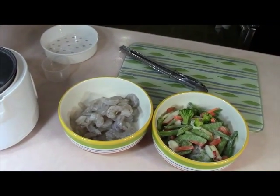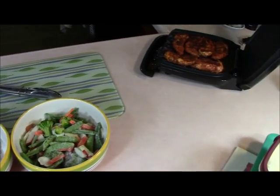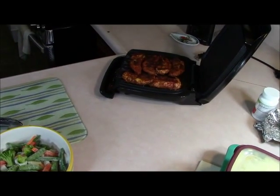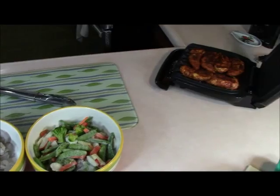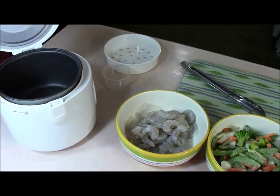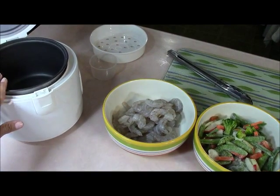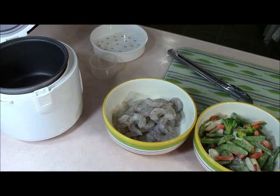I have shrimp right here, some frozen veggies, and some chicken strips that I grilled on the George Foreman. I call it George because he's the one that really uses that for his food and workout routine. So what I'm going to do now is start piling things into the rice cooker and show you what we're making.